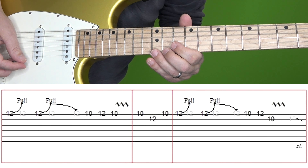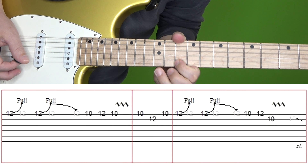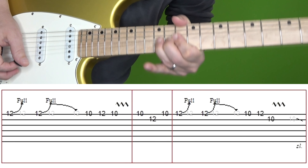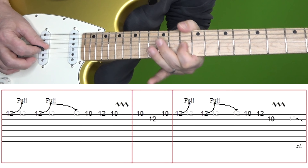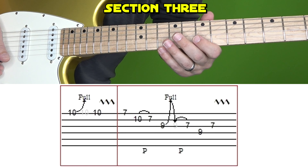Let's piece section two all together. Here it is at normal and then slow speed. Let's move to section three. Here's section three at normal and then slow speed.